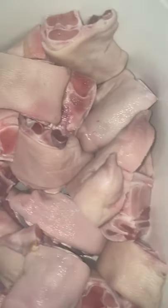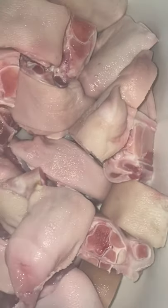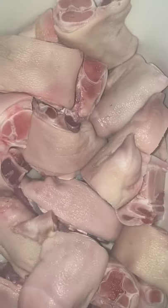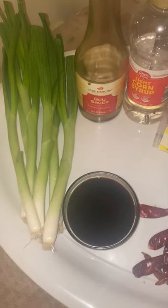Freshly washed pig jaws, cut up. I'm gonna be cooking these — stay tuned for the final results. These are my ingredients I'm gonna put in. Once the pig feet are done, I'm gonna drain them and season them.